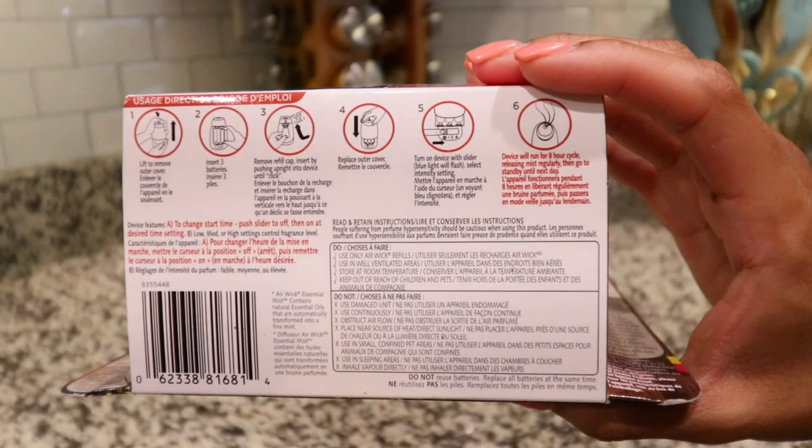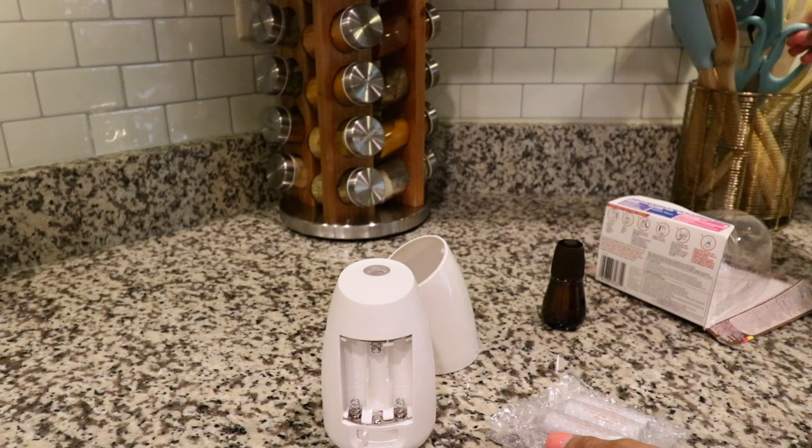After reading the directions, the first thing you want to do is remove the batteries from the packaging and insert them.